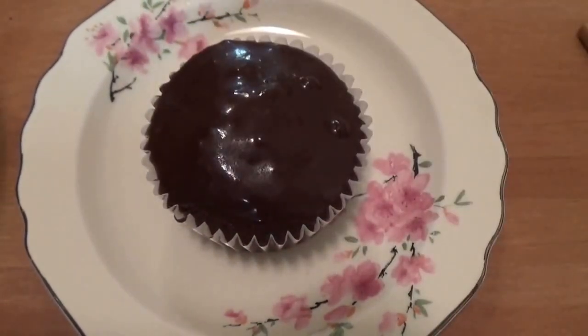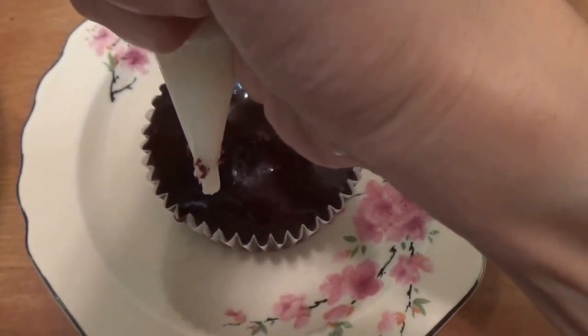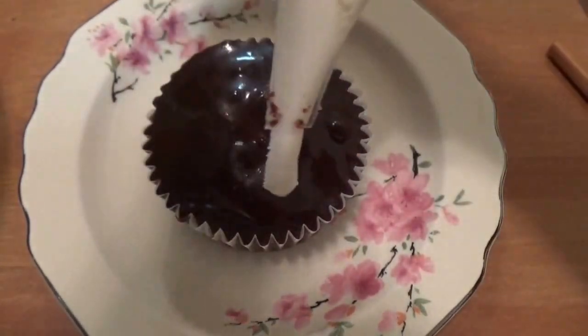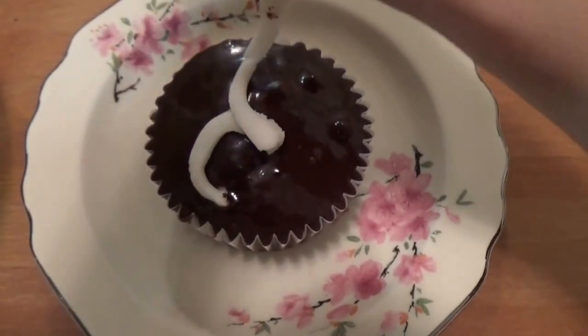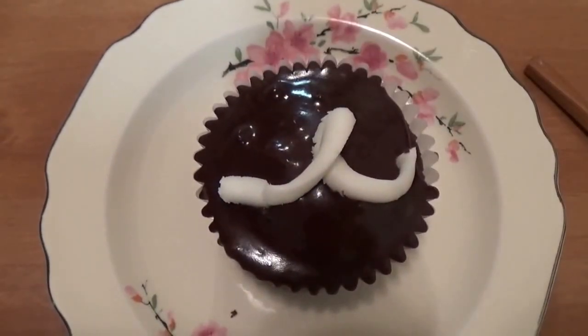And then we get the piping bag back out again — back at it again with the frosting for the squiggle. I don't know about the squiggle at first, but okay — well, that's one squiggle! I'm ready to do a taste test. I figured out how to do the squiggle — it helps with the frosting a little bit warm. It was a little too cold from the fridge, so I just warmed it up a little bit and then it was easier to do the squiggle.